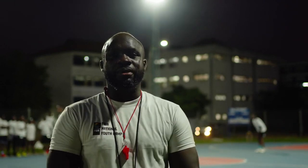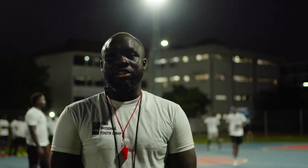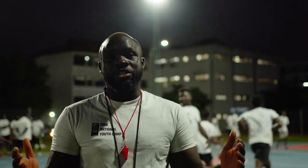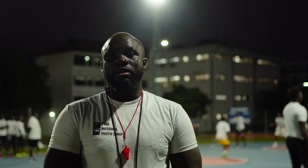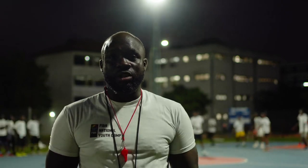I'm Coach Jeffrey Jimmatte of the National Youth Camp Ghana. Today was day two, and in the morning we had a session with a coach from FIBA. What we learned about today was transition offense.